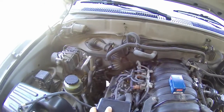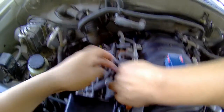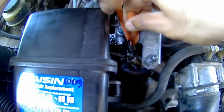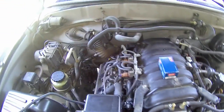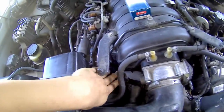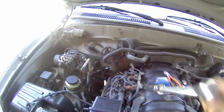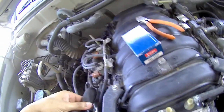You can remove the air intake hose if it's in your way. I'm going to try to do this without removing anything. First thing is to remove that. Looks like you're going to have to remove the pipe.